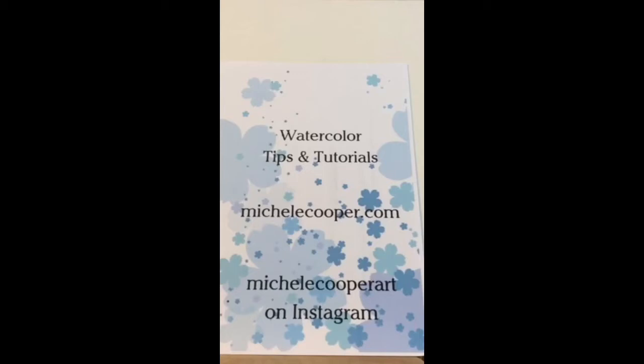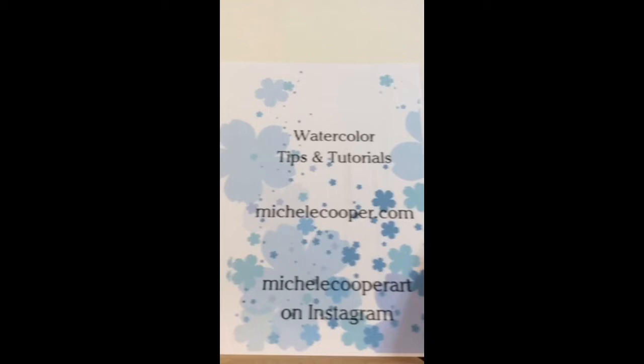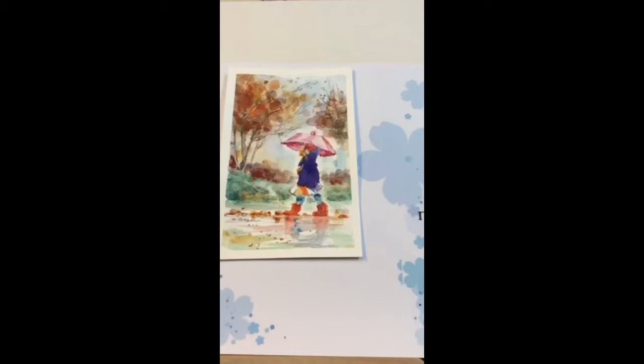Hello, this is Michelle Cooper. I promised to do some loose watercolor figures with just six brushstrokes today. Letting everybody get online before I start. Last time I did a scope I demonstrated how to do a figure with the umbrella. This is my third Periscope, so sorry if I make any mistakes, but I'm kind of new at this online live stuff — not new at painting though, I've been painting for a long time.